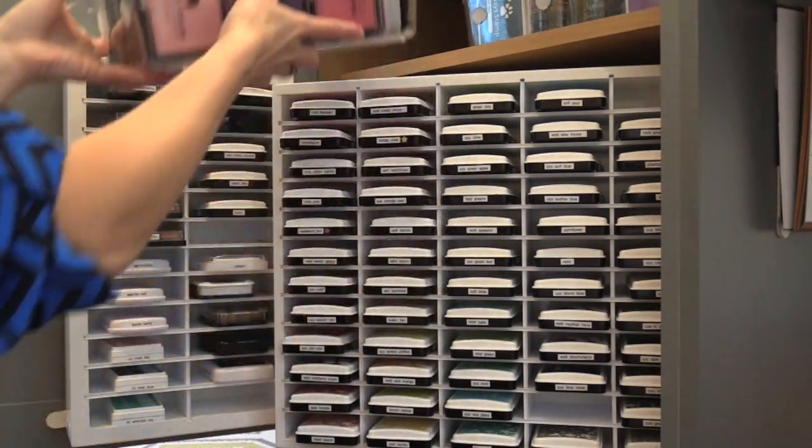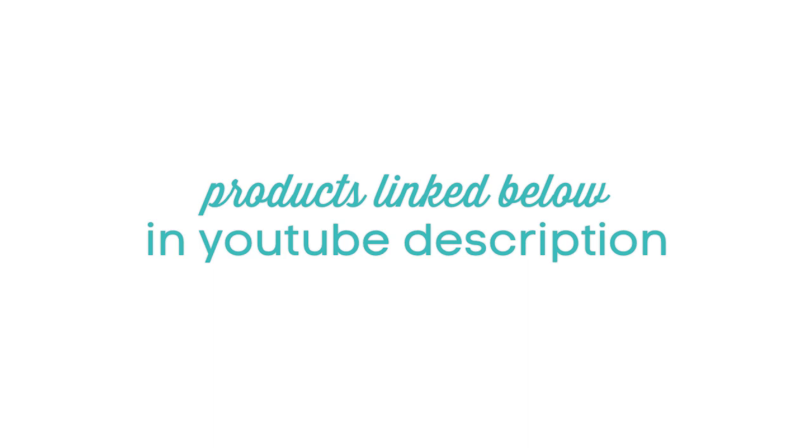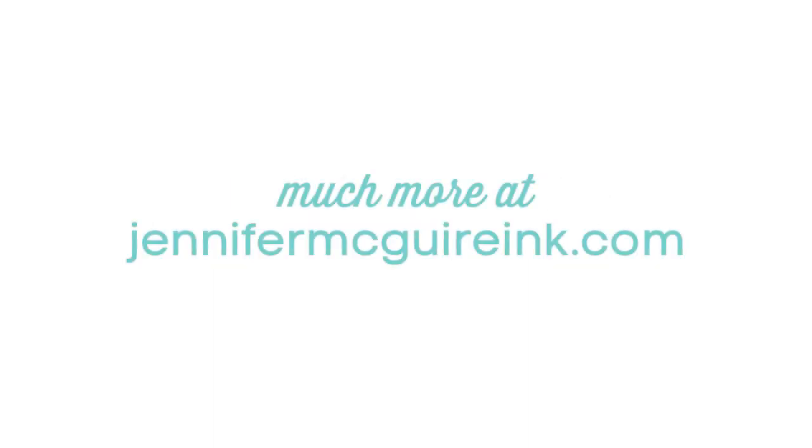Basically the only thing I've changed in my ink storage system since the last video is that large Organize More unit that I showed you at the beginning of this video. For links to all the products you can check my YouTube description, where I'll also have a link to the other ink storage video. You can also go to my blog at jennifermcguireink.com for much more, including that Organize More discount code and giveaway. I also wanted to mention that I am not affiliated with Organize More — I just bought their products, really liked them, and contacted them, and they offered a discount code and giveaway. They're really nice people. I hope this inspires you to organize your inks — I know it has helped me a lot. Thanks for watching.